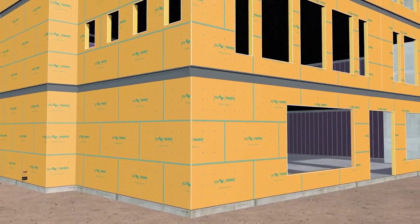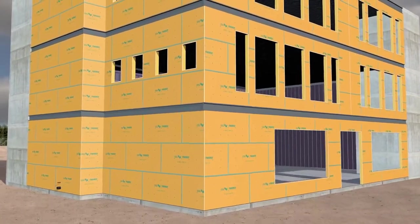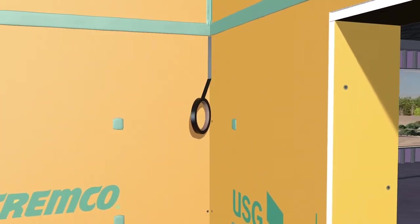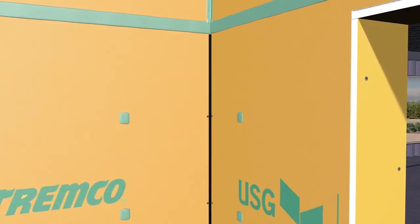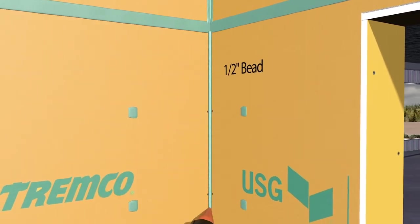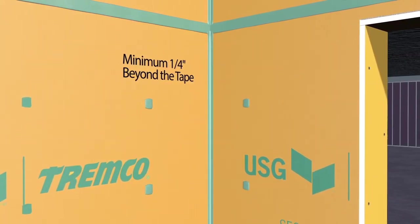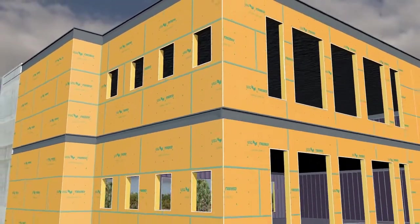Building designs are more complex than ever — few have a simple rectangular shape, meaning you have to detail inside corners. Start by centering bond breaker tape and applying it directly to the inside corner. Apply a bead of Daimonic 100 sealant directly on top of the bond breaker tape, then tool the sealant smooth and extend at least ¼ inch beyond the edges of the tape. The tape breaks the bond to accommodate for building movement.